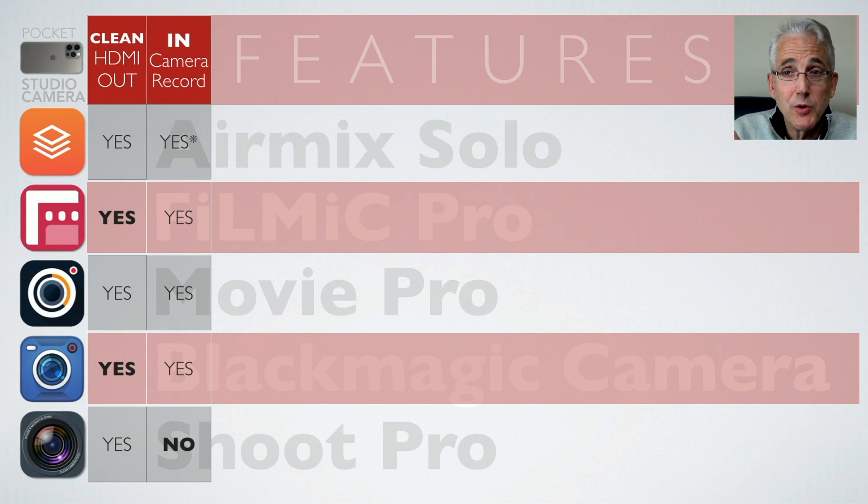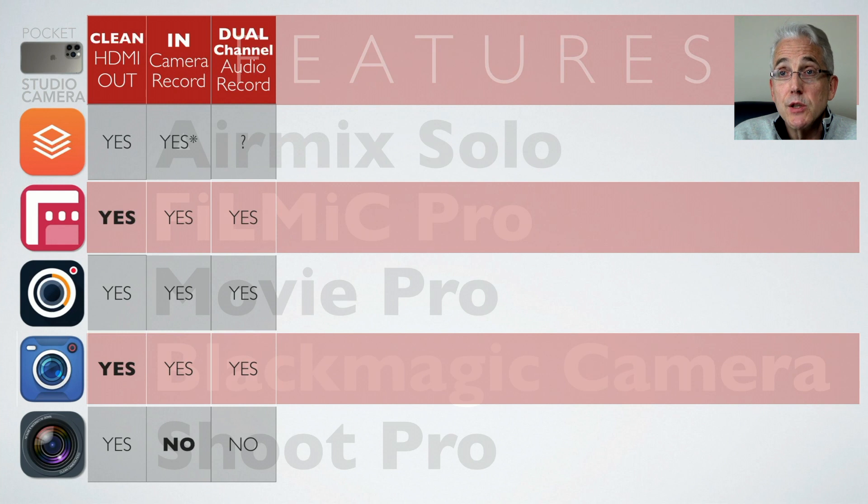Shoot Pro doesn't have in-camera record but I've included it for other reasons. AirMix Solo — formerly Live to Air — is included because for a while it was the only app offering clean HDMI out, and I actually used it at conferences for a couple of years. For dual-channel audio record, I know Filmic Pro can do it, Movie Pro can do it, and Blackmagic Camera can do it — offering up to four-channel record. I just haven't fully tested Shoot Pro for this.